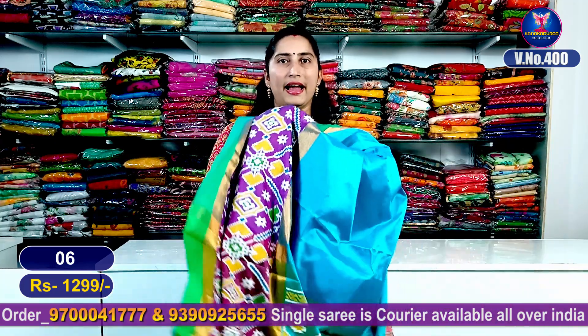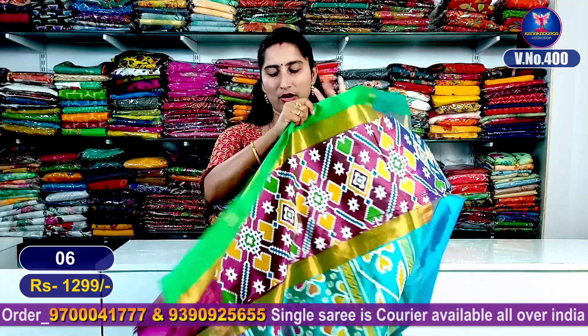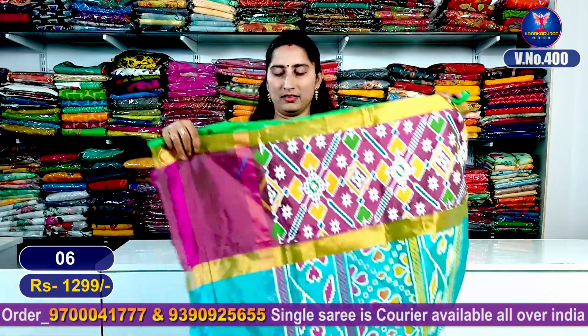The total entire look — palliu part with beautiful contrast colors. Palliu and blouse design with contrast blouse is superb and good looking. This is sari number 6. Do you like it, friends?